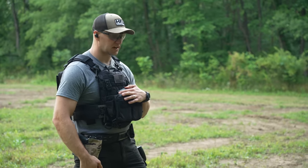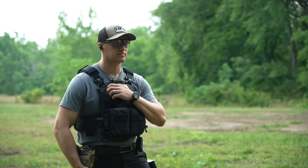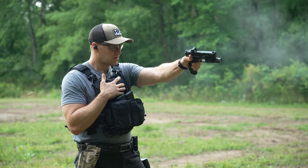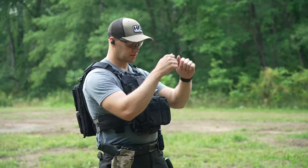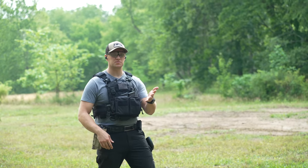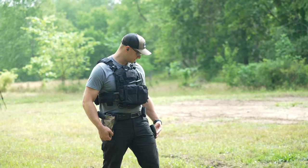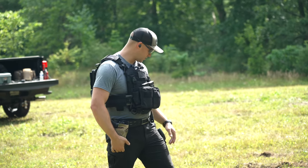Third stage of the OPOTC pistol qual is one-handed shooting — four rounds right-handed, then transfer to your left hand, standby at the high ready for a signal, and four more rounds left-hand only. Next stage is at 20 feet: three rounds, emergency reload, three more rounds. Then at 30 feet: three rounds in the preferred area. And at 50 feet: two rounds in the preferred area.